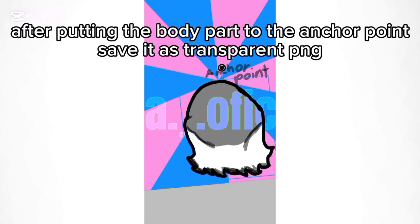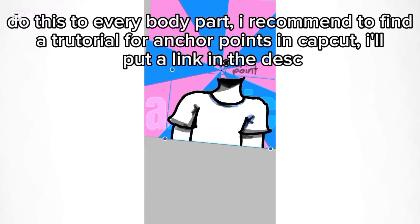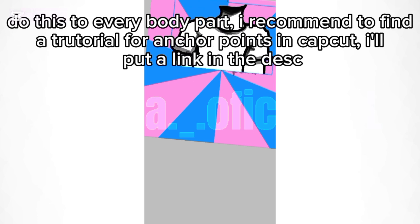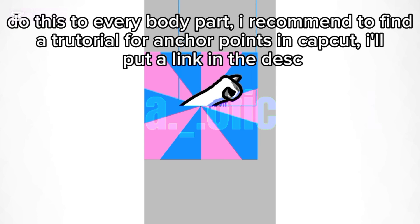After putting the body part to the anchor point, save it as a transparent PNG. Do this to every body part. I recommend finding a tutorial for anchor points in CapCut — I'll put a link in the description.